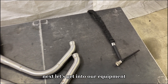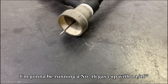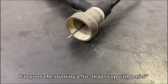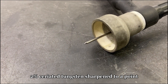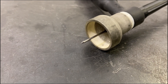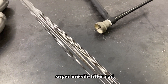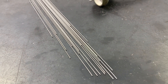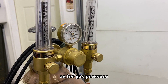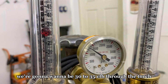Let's get into our equipment. I'm going to be running a number 16 gas cup with a 1/16 inch 2% ceriated tungsten sharpened to a point. We're going to be using .035 super missile filler rod. As for gas pressure, we're going to want to be 30 to 35 CFH through the torch.